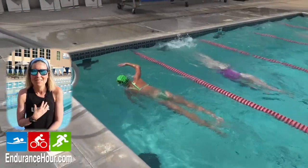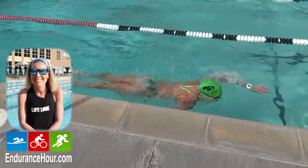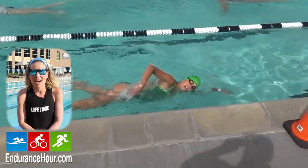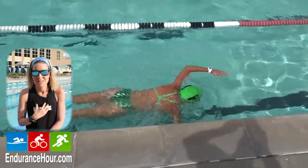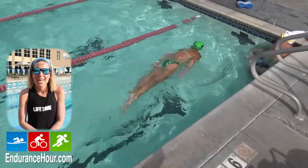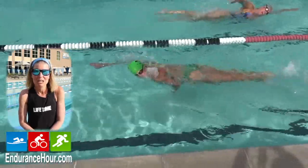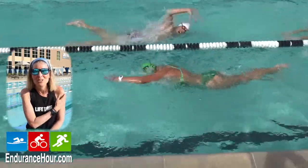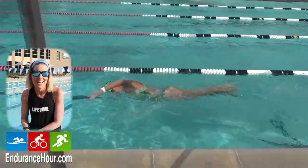An experienced swimmer like myself is going to test themselves — which I already did. I tried to swim at a pace I was at before the time off and quickly realized my rate of perceived effort at that pace was much higher, my breathing rate was much higher, and I had to rest. For example, I swam 100 meters at a pace I could easily swim for 3,000 to 4,000 meters, and after 100 meters I was pretty cooked. I stopped, rested, called it a day, and said let's try again tomorrow. I assume experienced swimmers will test their fitness the first week.